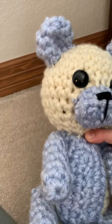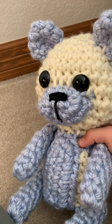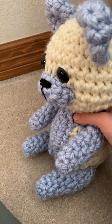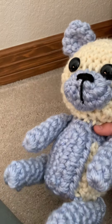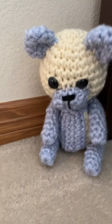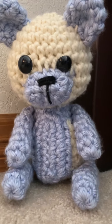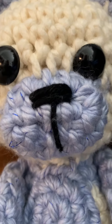I hope this tutorial helped you learn how to make your own bear and helped you learn how to make your own patterns using trial and error. It's going to take a lot of patience — you might get angry — but it's part of the process. Eventually you'll get it.